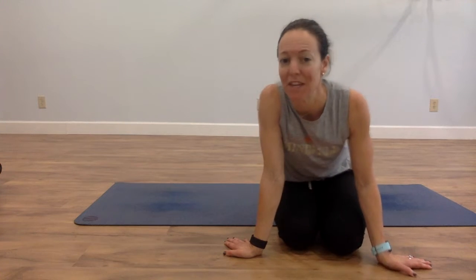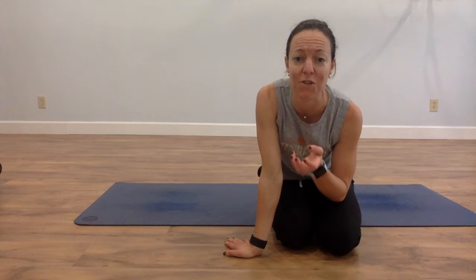Quick tip for core work — something that you don't need any equipment for and something that is pretty easy to make a mistake with — and that's a plank. There's a couple different ways you can plank, but there's only one key way for many of us to find our sweet spot and really engage our core when you're doing this.